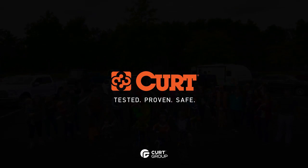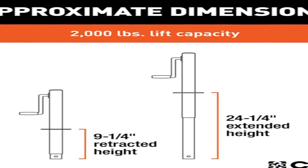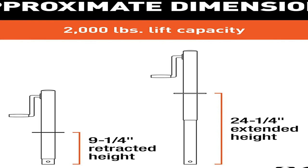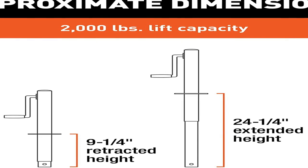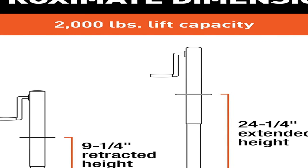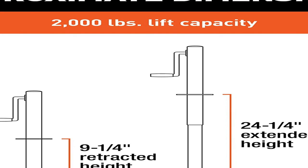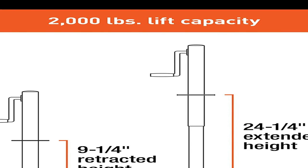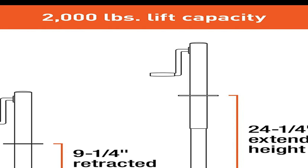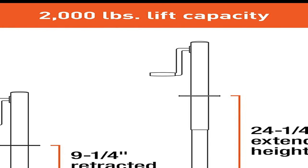This Kurt model is also easy to install. With its triangular bracket, you can bolt this unit onto the trailer tongue without a problem. There's even an option to weld the jack into place for more security. Either way, it gives you ease of use and a feeling of safety. In our goal of being your best source for all things towing, the Kurt line of trailer jacks is designed with care and manufactured with pride.